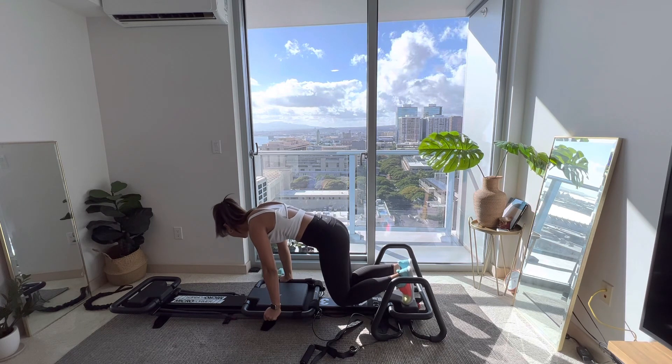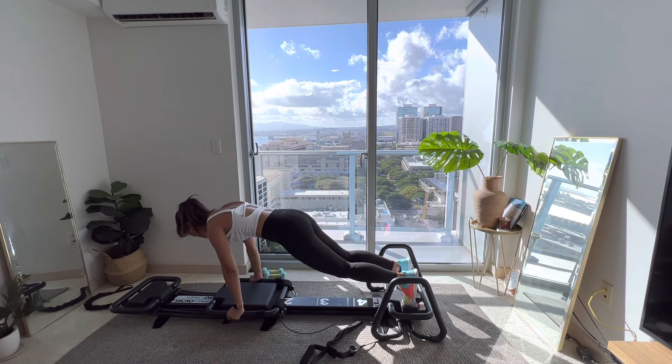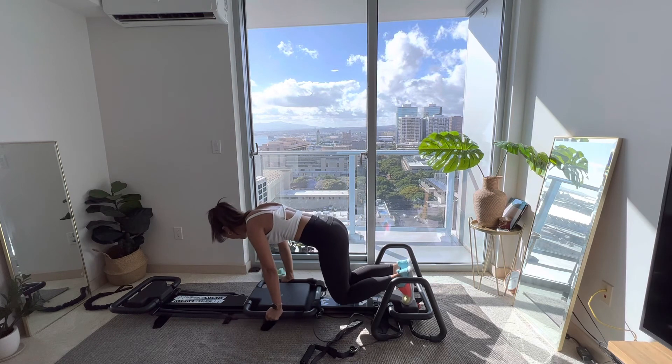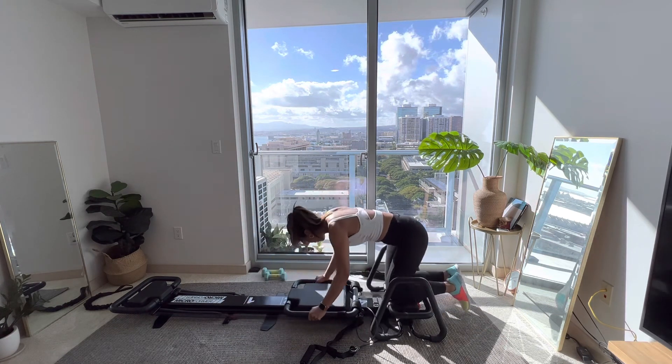We're gonna go super crunch — flip around, put your butt on the back platform, toes on that carriage. In five, four, three, two — super crunch. Grab your dumbbells. I have my heels on that carriage and butt on the back platform.